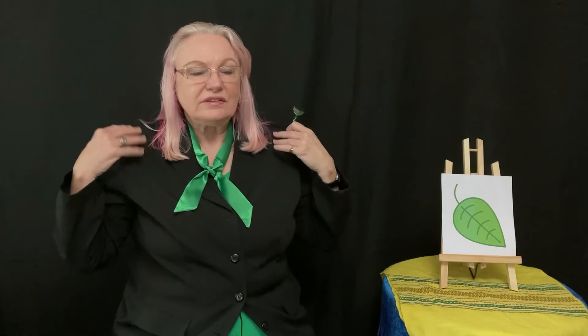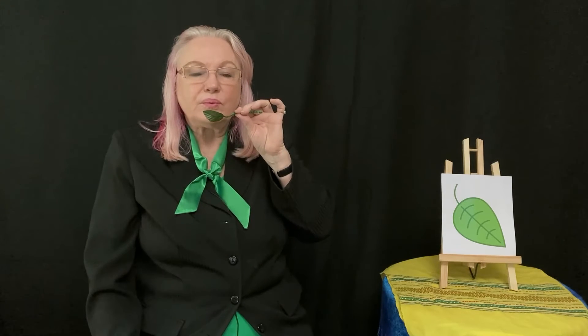Relax your shoulders. Relaxen los hombros. Put your leaf in front of the mouth. Ahora ponga su hoja enfrente de la boca. Inhale. Y inhale. Let's inhale through the nose. Y exhale. Exhale through your mouth. Nota cómo mueve la hoja.